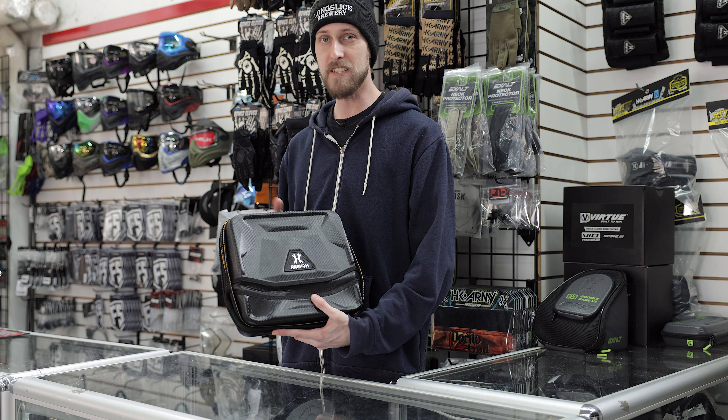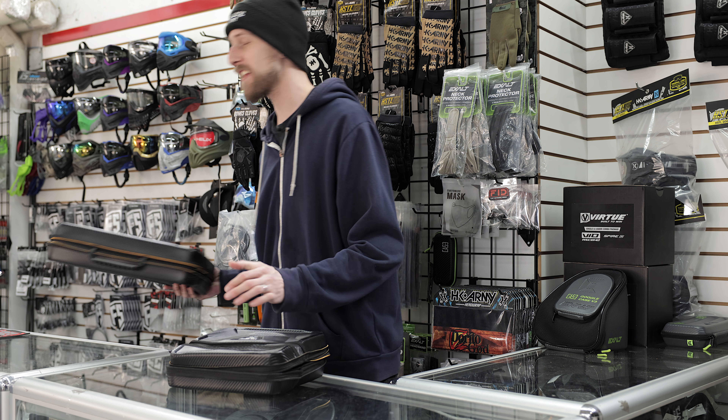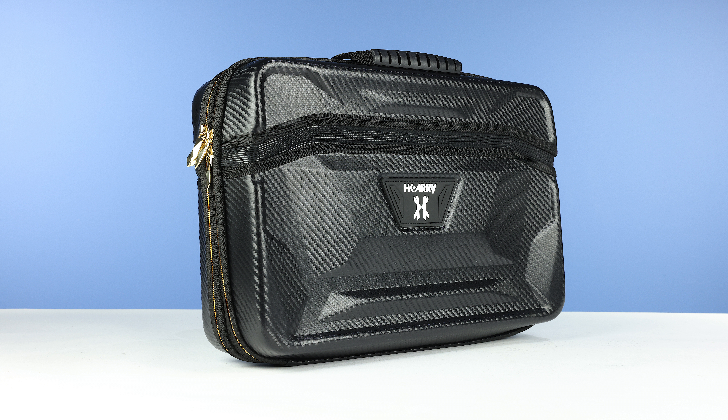And obviously, some of you are thinking, well, I really like this case, but my marker is not going to fit in this. Don't worry — they thought of that too, because they have an XL version of the case. It's almost exactly the same as this case in almost every single way, other than the fact that it is obviously bigger.